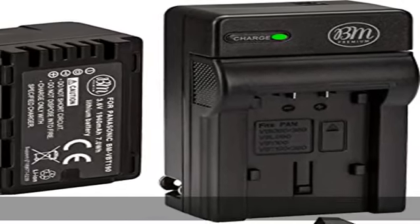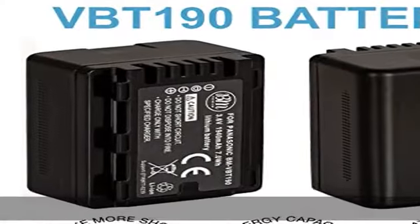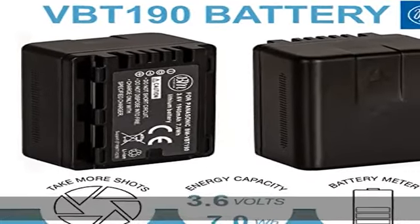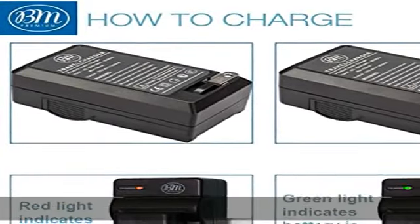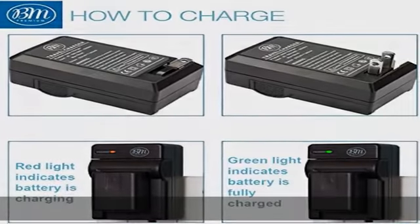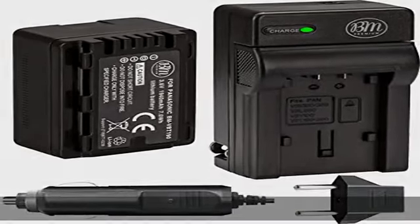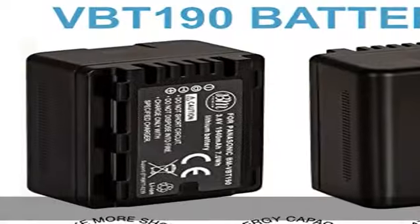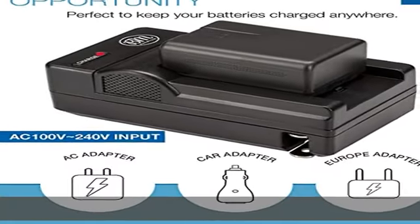VW-VBT190 Li-ion Battery for Panasonic HCV380, HCV510, HCV520, HCV550, HCV710, HCV720, HCV750, HCV770, HCVx870, HCVx981, HCW580, HCW850, and HCWxF991 camcorders. Battery specifications and energy storage capacity.